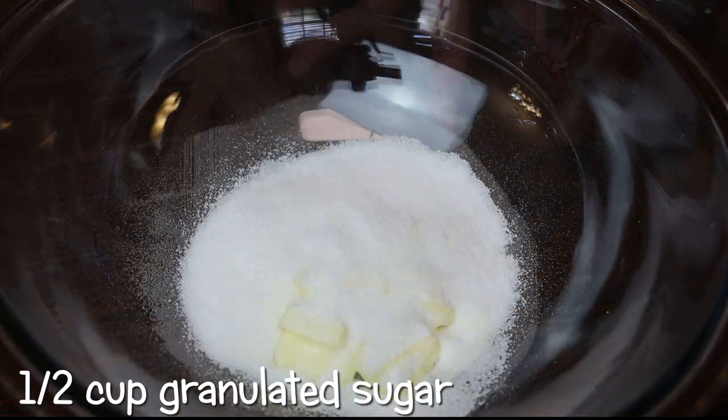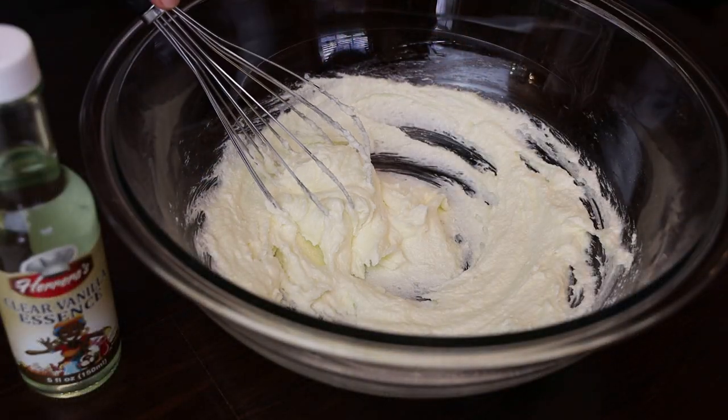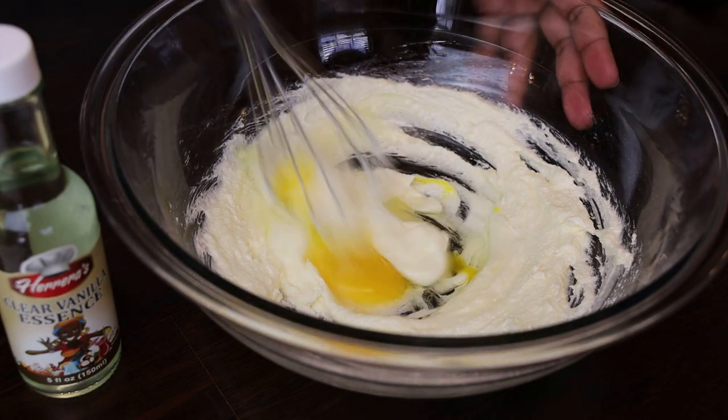To the butter goes in sugar and we're going to cream it until it's light and fluffy. Next I'm going to add in one egg and beat that in. Make sure that it's well incorporated.